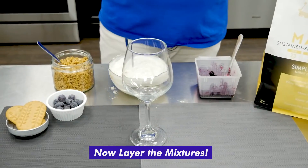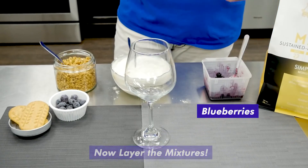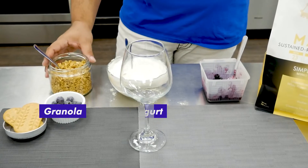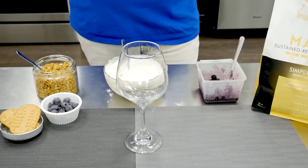And then we'll layer your parfait with the blueberries first, next it'll be the yogurt, and lastly the granola mixed with hemp hearts. And then we'll just keep alternating the layers.